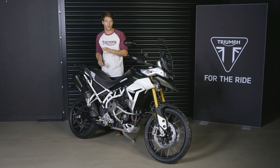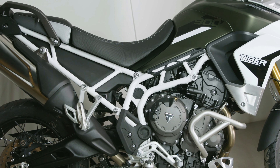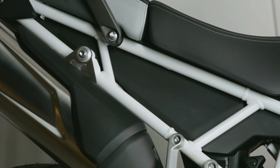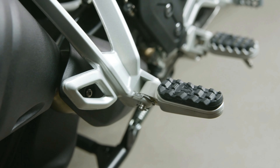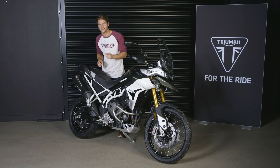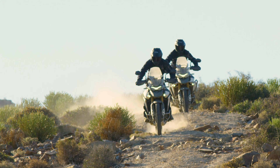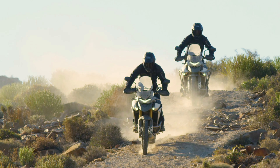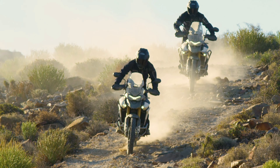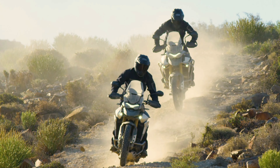The new steel trellis frame is not only lighter but now has a modular construction with bolt-on aluminium rear subframe and bolt-on pillion hangers. This has been designed to deliver the most adventure-centric setup ever for off-road focused riding. There is also a very high specification of suspension with off-road focused Showa components on both the Rally and Rally Pro models, tailored to deliver a big step up in capability.